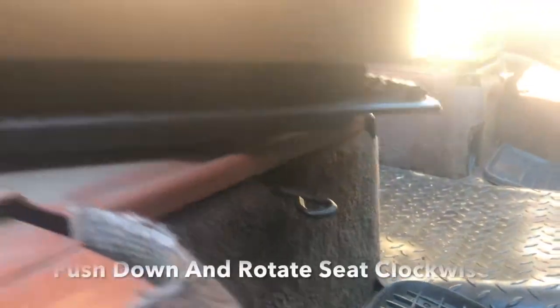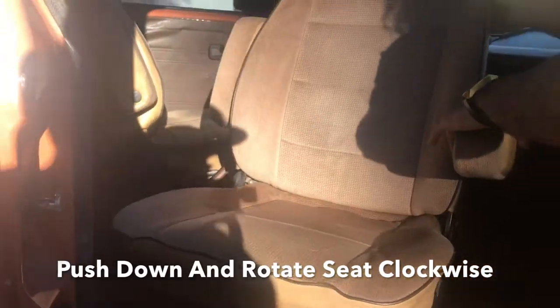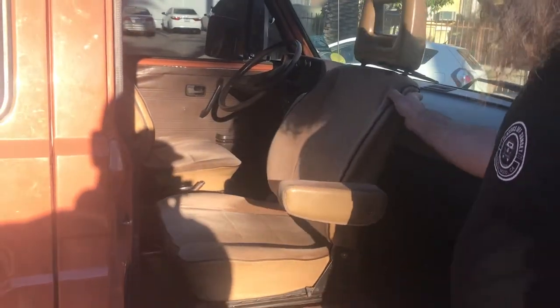The other one — push down to recline or to move forward. We have this other button right here that if you push down on and turn to the right, it makes you turn the seat backwards. And there you go. Those are the seat adjustments on a 1984 Volkswagen Bus West Volia.